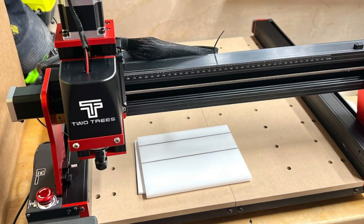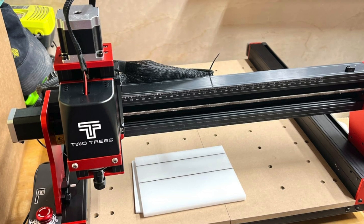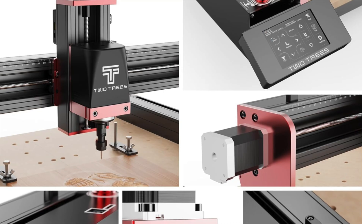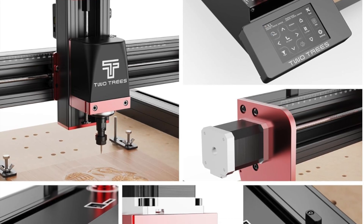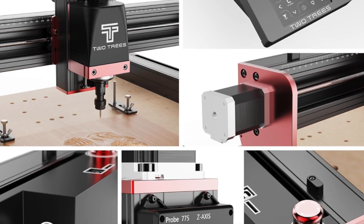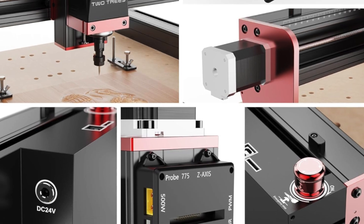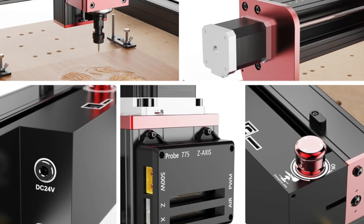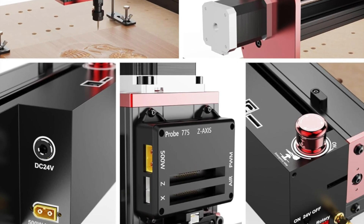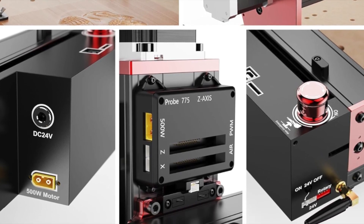It can engrave everything from wood and brass to leather, nylon, carbon fiber and PVC. So who's it for? This machine is perfect for woodworkers, makers and serious DIYers who want a sturdy, versatile CNC that can tackle just about anything. Best for people who like their tools strong, stable and capable of making them feel like the king or queen of the shed.